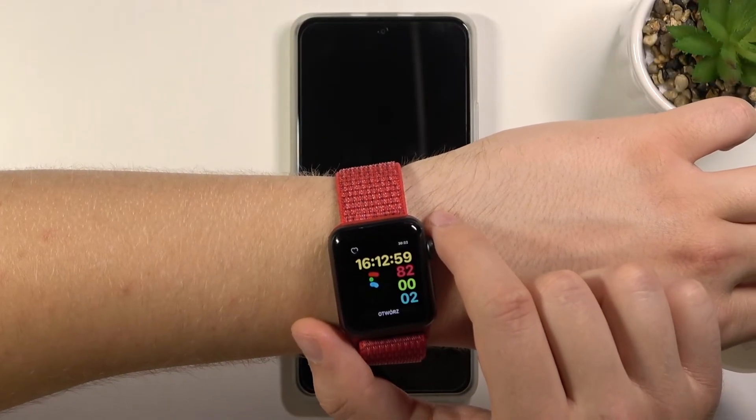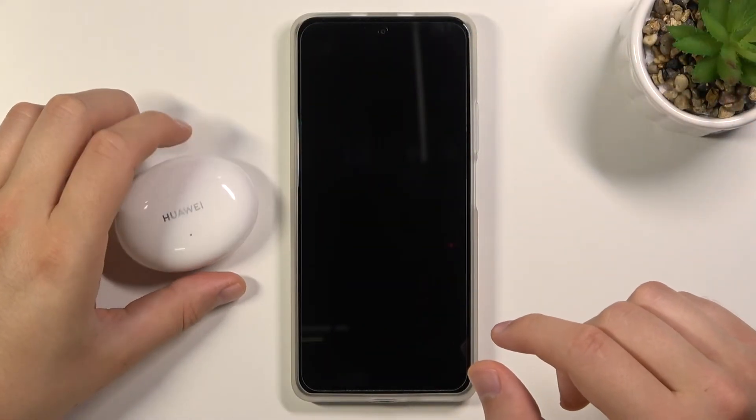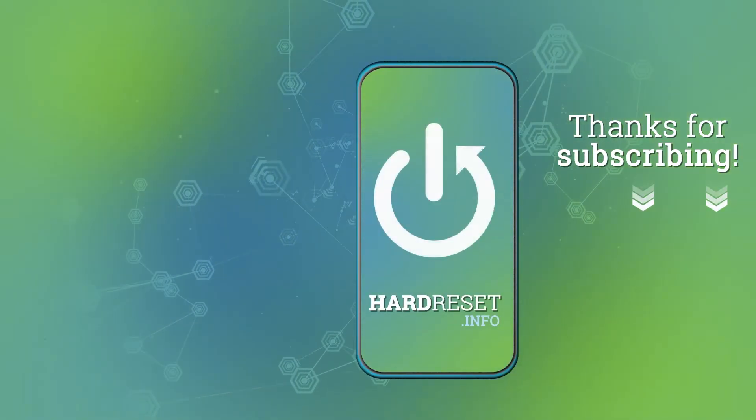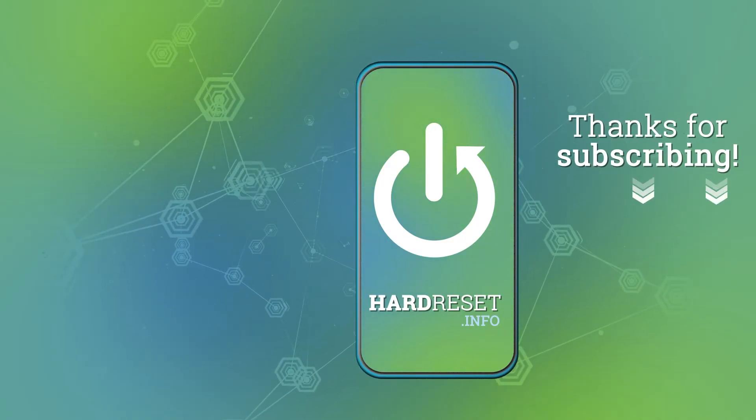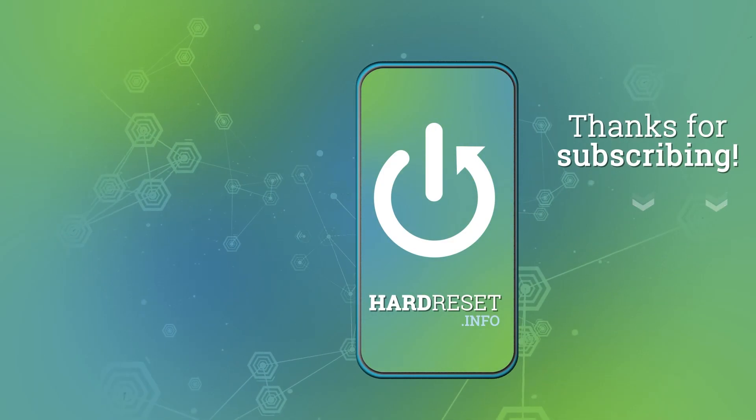If you find this video helpful, remember to leave a like, comment, and subscribe to our channel. Thank you. We'll see you next time. Bye.